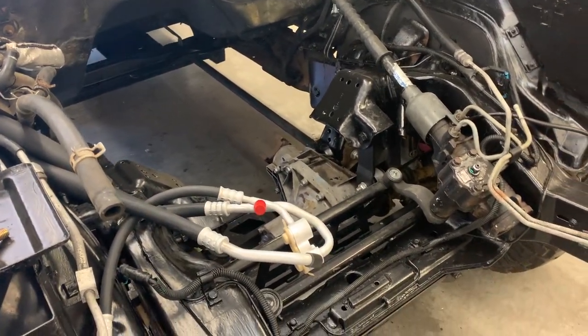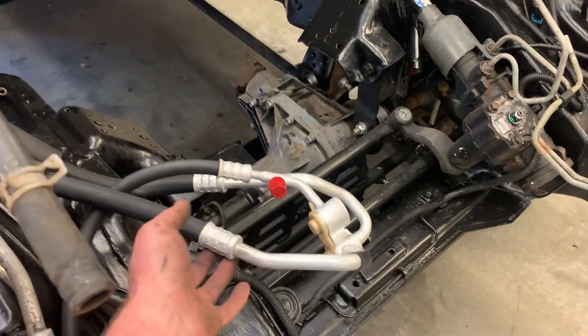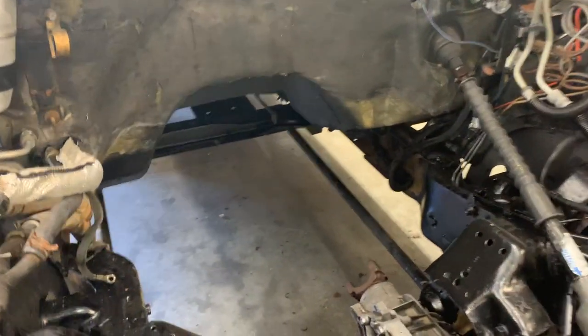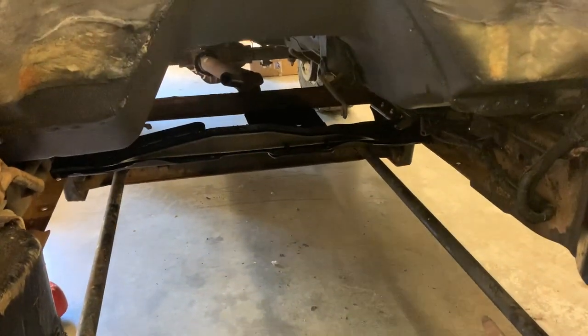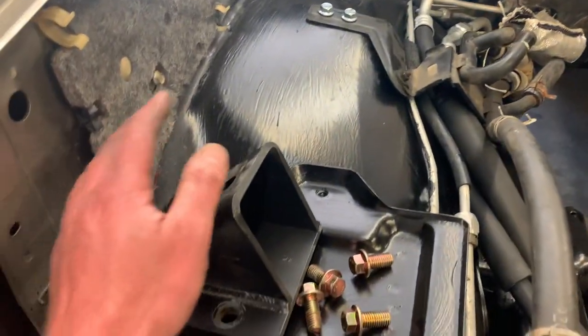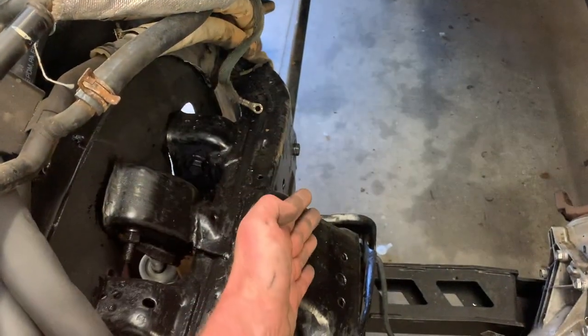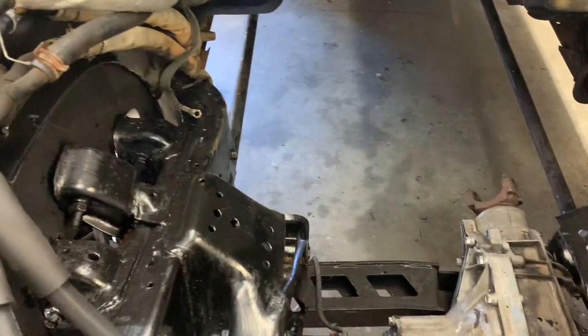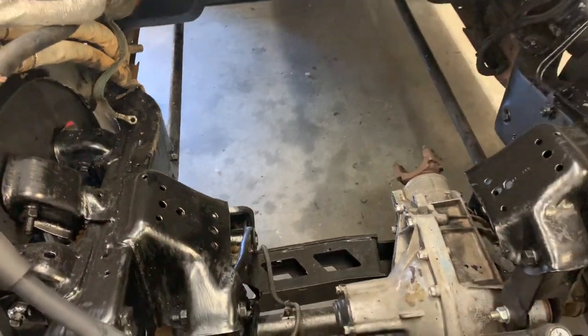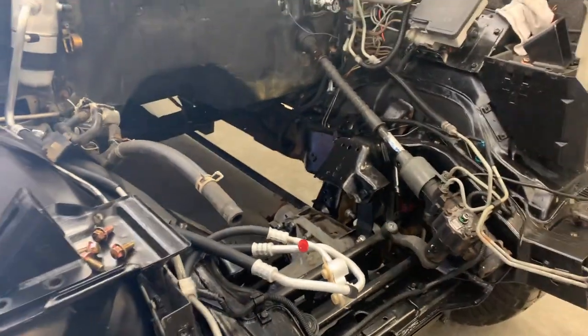We've got everything else ready to go. I've installed all the air conditioning lines and heater stuff while I had easy access. The transfer case and transmission crossmember are painted and ready to install. For the engine mounts, I found it easier to leave the brackets off until you get the engine set in place, then just slip the brackets in and bolt them to the block — that way you don't have to raise it quite as high to get up over any studs. Let's go ahead and get this thing set into place.